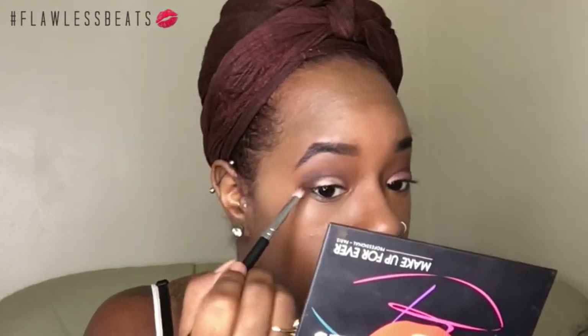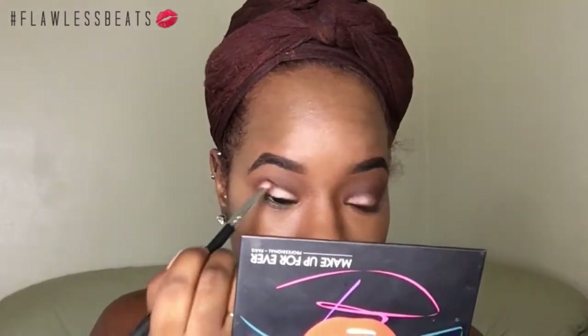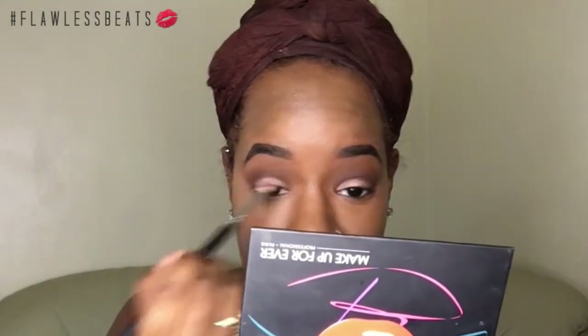I'm going to come back in my crease with this brown and pack it on the outer. Then I'm going to come in with the VH Take Me to Brazil palette and just take this black — just a little bit — and put it on the outer corner to deepen up that brown and bring it into the crease.